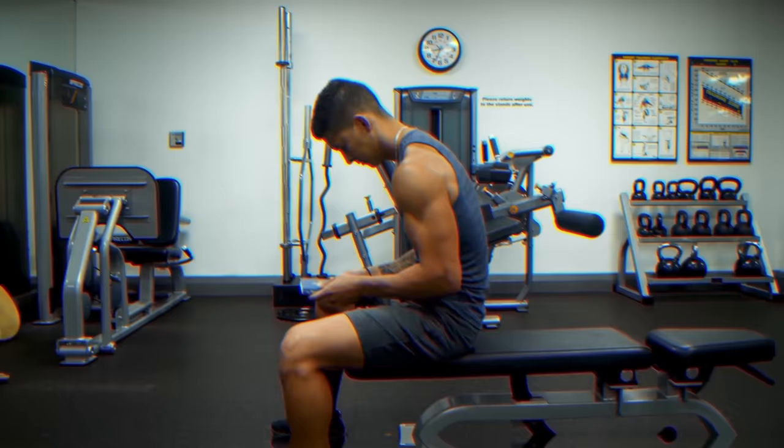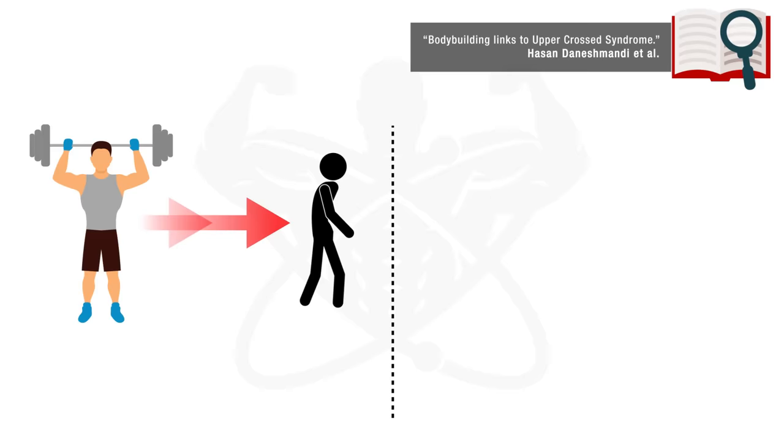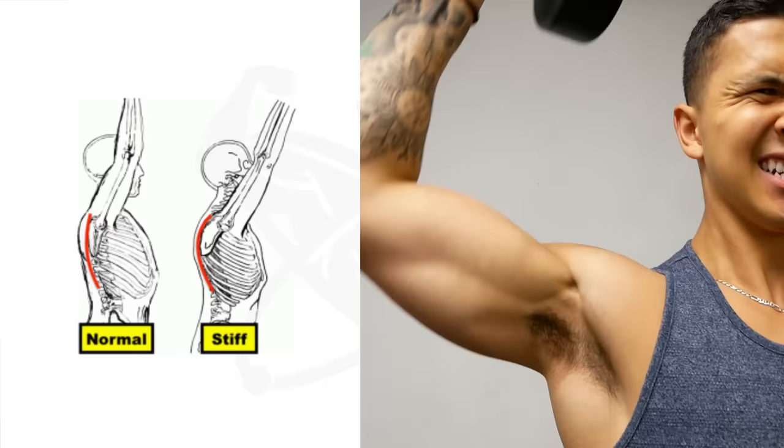This is often developed from sustained periods of slouching and/or the result of an unbalanced training routine. In fact, a recent 2017 paper found that regular weightlifters exhibited significantly greater values of forward rounded shoulders when compared to untrained individuals, due to various imbalances created by their training routines. This is a problem not only because it's aesthetically unappealing, but also because it can negatively affect your ability to perform certain exercises in the gym and can potentially put you at a higher risk of developing shoulder pain and injuries.